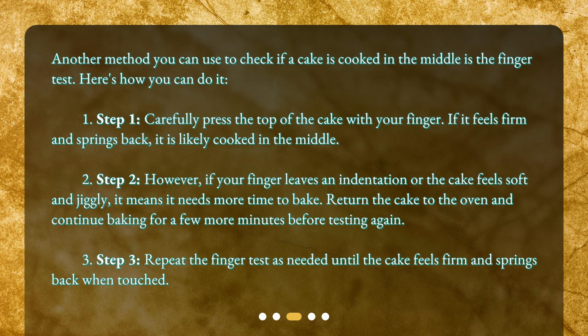Return the cake to the oven and continue baking for a few more minutes before testing again. Step three: repeat the finger test as needed until the cake feels firm and springs back when touched.